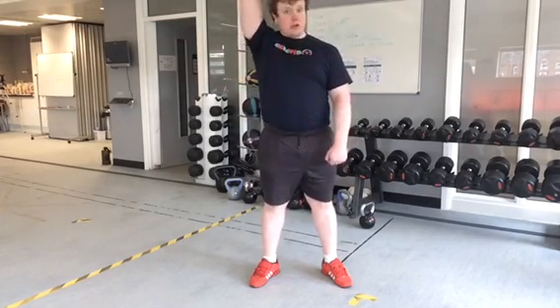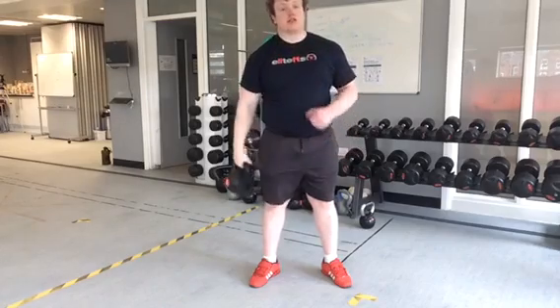Again, all the shoulder muscles engaged. Massive shoulder Arnold Press.